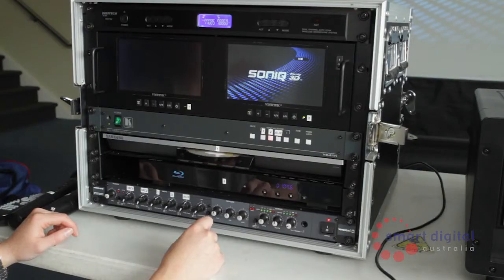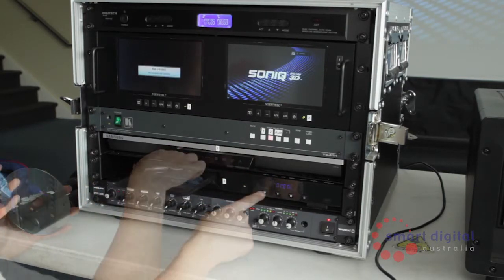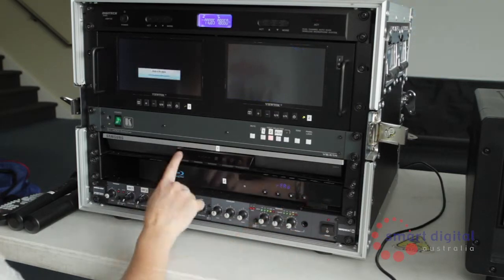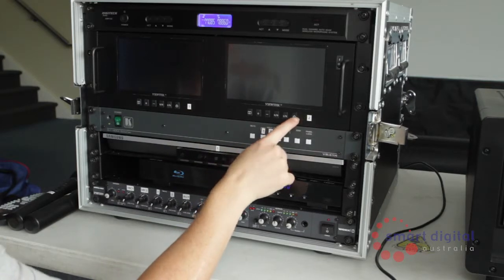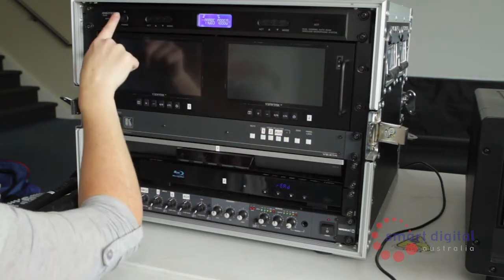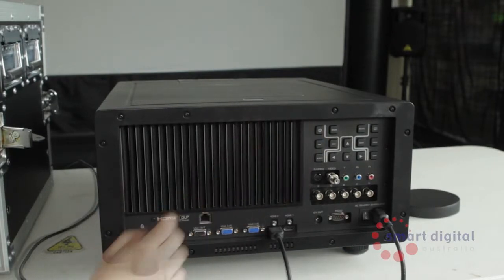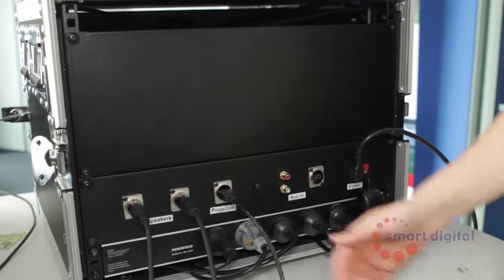Before powering off the unit, remove the discs from each Blu-ray player. Turn off each component of the Pro unit starting at the bottom: turn off the mixer, each Blu-ray player, the Kramer Vision switcher, then press each standby button and the power button on the preview monitors, finishing with the microphone receiver. Power off your projector and remove the HDMI cable followed by the power cable. At the rear of the Pro box, switch off the entire unit.